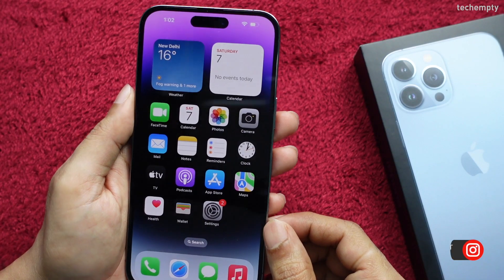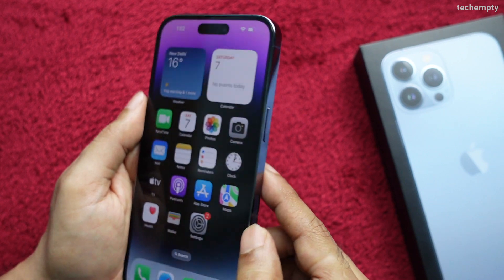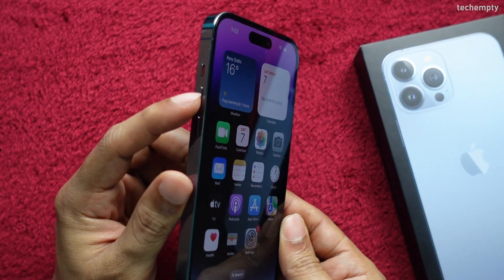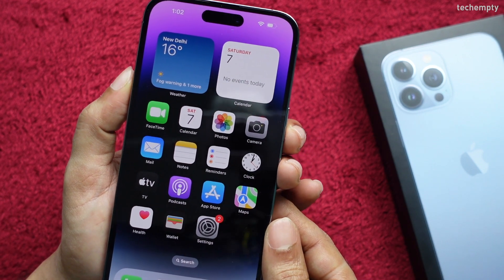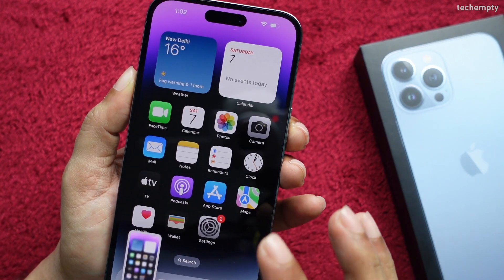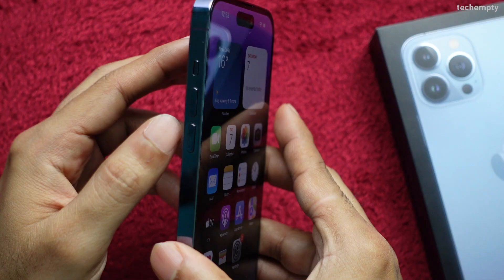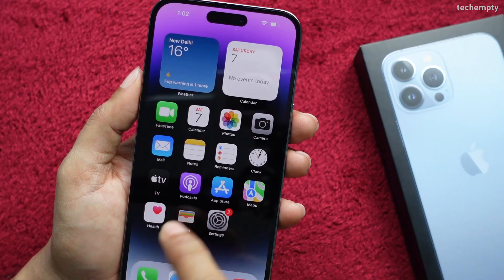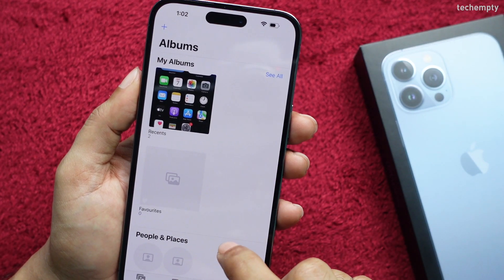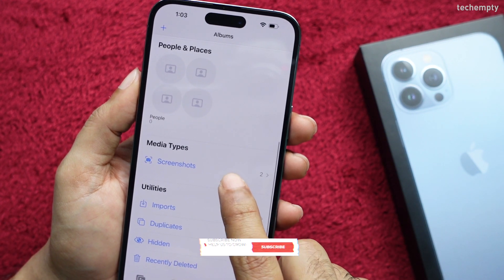The first method is by using a combination of buttons. Just press the power plus volume up button at the same time to take a screenshot on iPhone. You will see a brief flash on the screen along with a shutter sound. If you don't want to hear the shutter sound, you can toggle the switch. The screenshot will be automatically saved to the screenshot album in the Photos app.